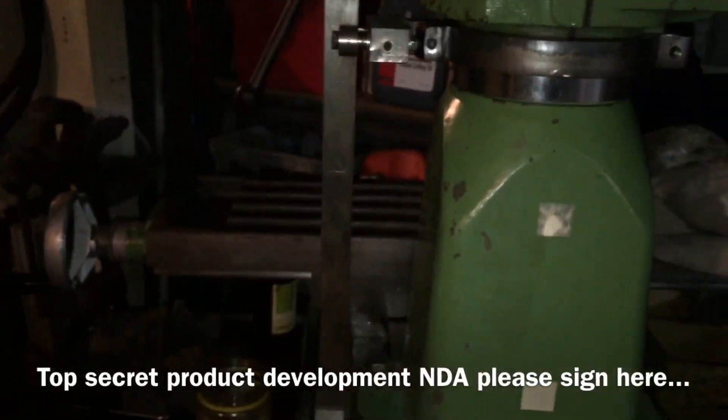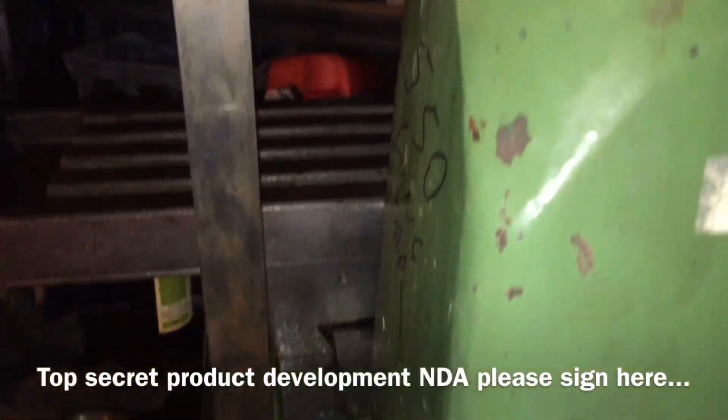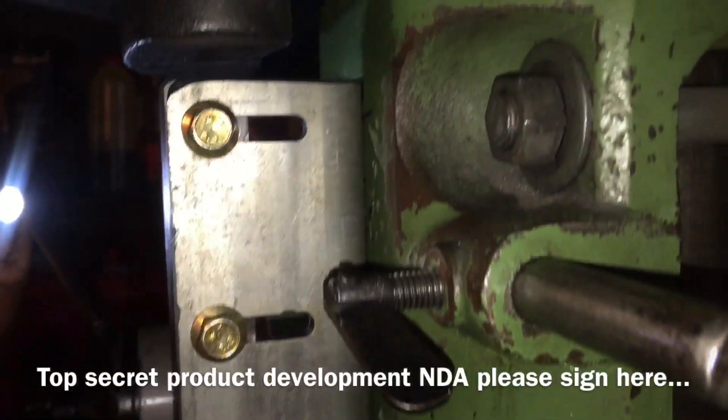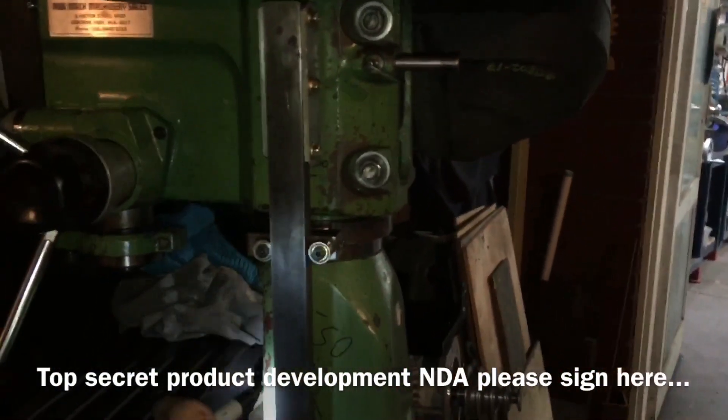What do you reckon, Bruce — are we somewhere near it? Yep. Do you reckon we're vertical? Ish? Give or take a bit. Yeah.